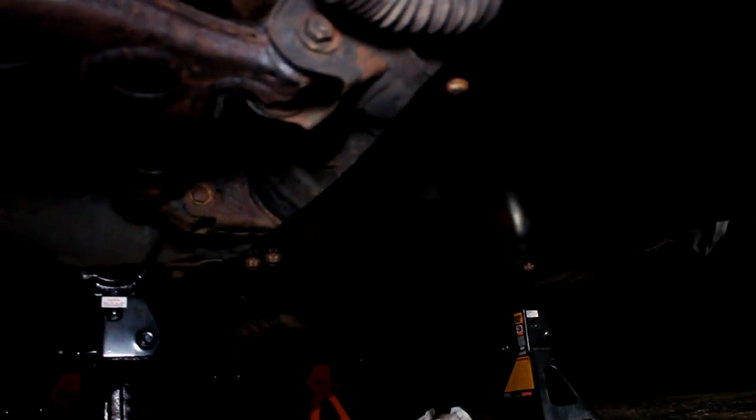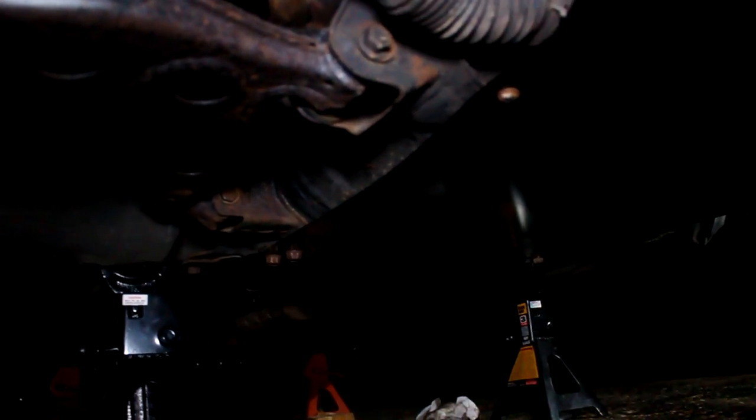Skid plate is on — it's black, hard to see, camera's dying, but the skid plate is on. 38 bucks. That was the DIY skid plate. Turned out pretty good.